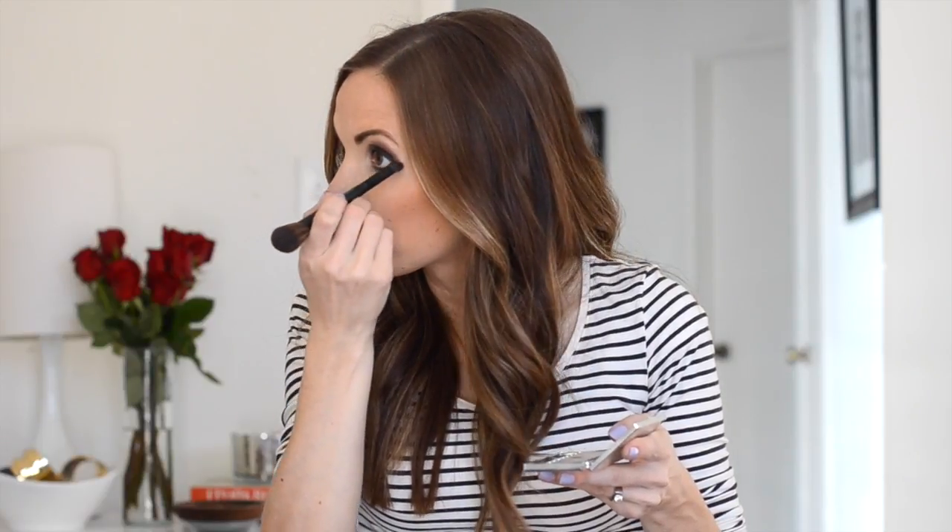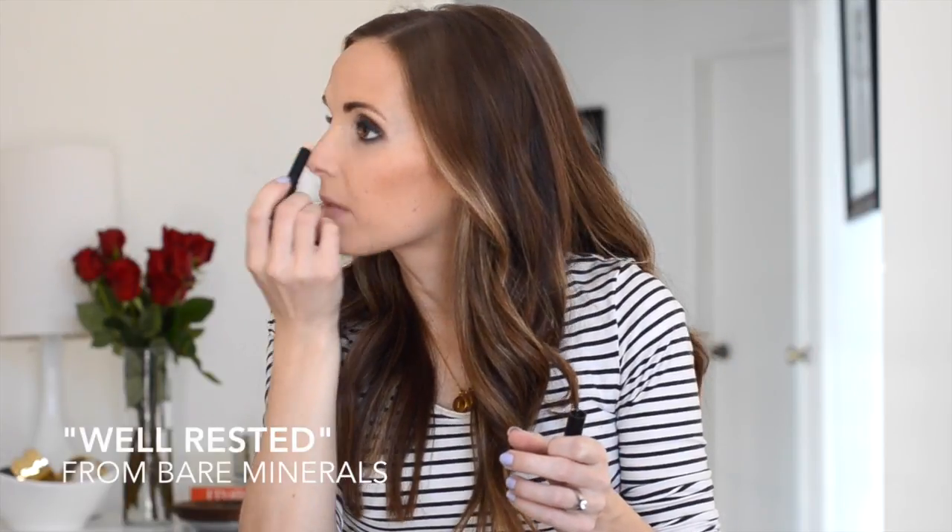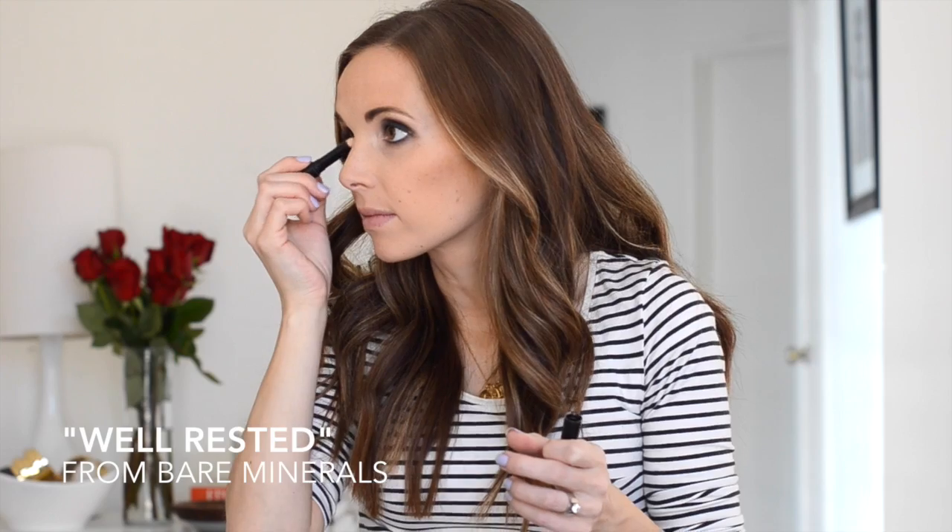It's the smudged under eye that gives the smokey eye its name, so now let's go back with the eyeshadow and add a little color under your bottom lashes. Then for some contrast, let's add some brightness to the brow and inside of the eye. I love Bare Minerals Well Rested Stick.